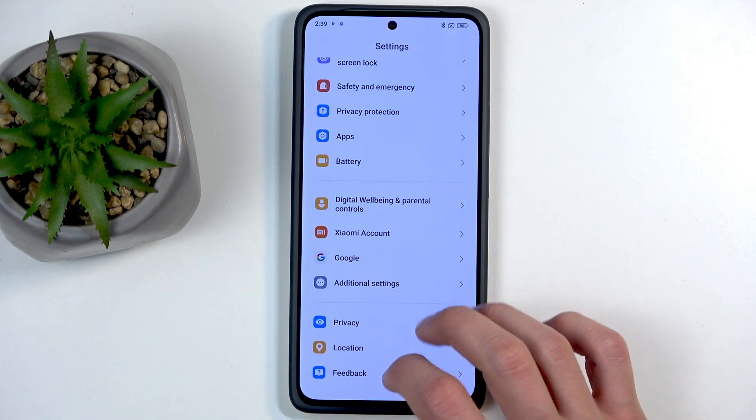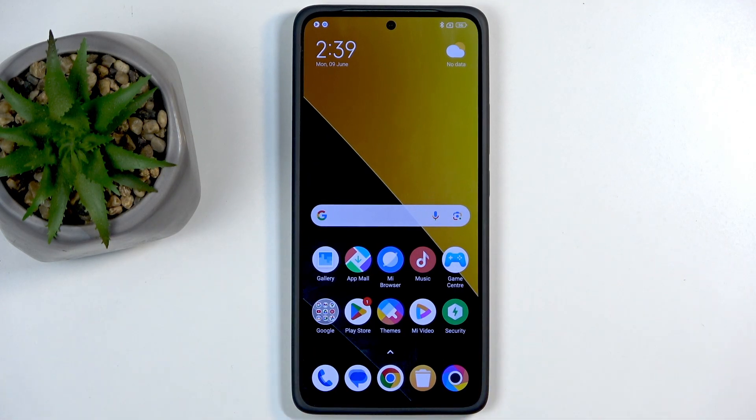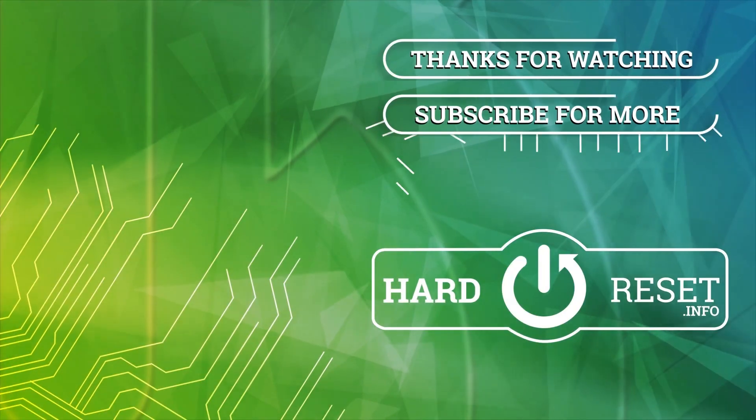This basically concludes everything that I wanted to show you. If you found this helpful, don't forget to hit Like, Subscribe, and thanks for watching!